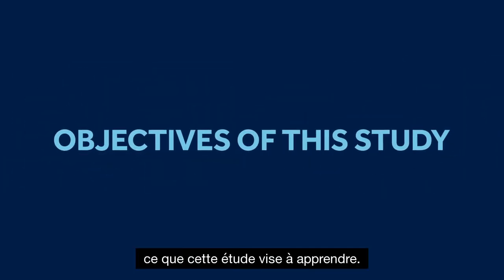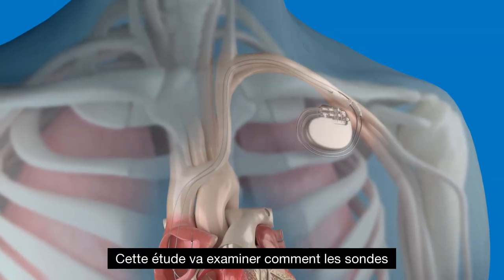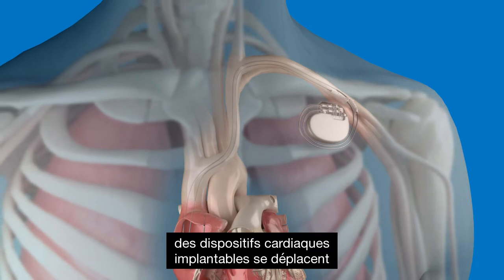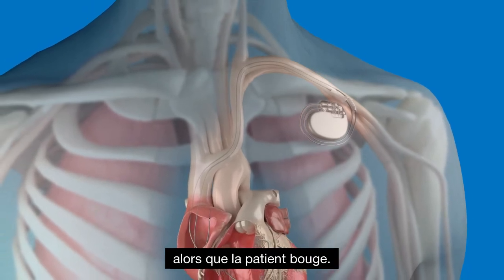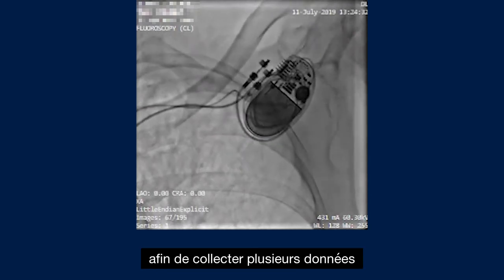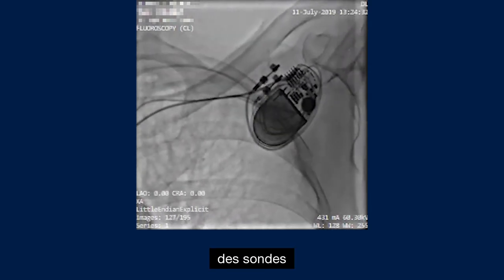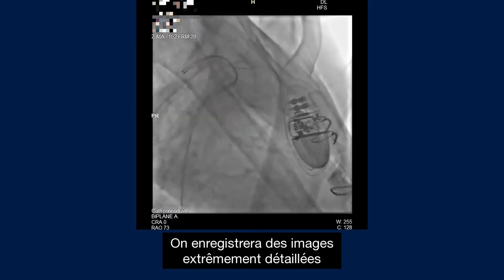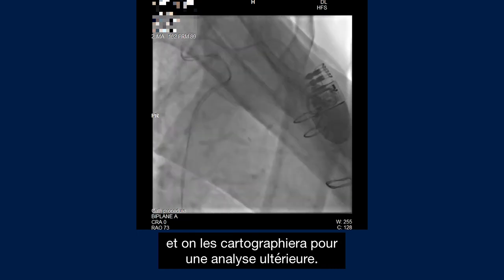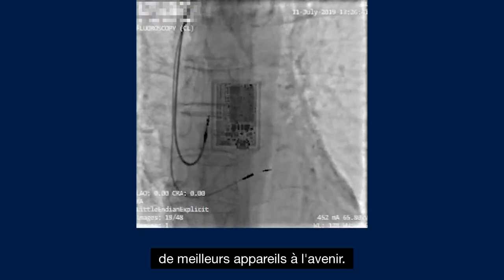Let's start by reviewing what this clinical study is aiming to learn. This study will examine how the leads of implantable cardiac devices move inside the body as the patient moves. We are working with several leading institutions to gather a large body of data specifically looking at the movement behavior of the lead inside a patient's body. We will be recording extremely detailed imagery and then mapping it for later analysis. This information will help us design better devices in the future.